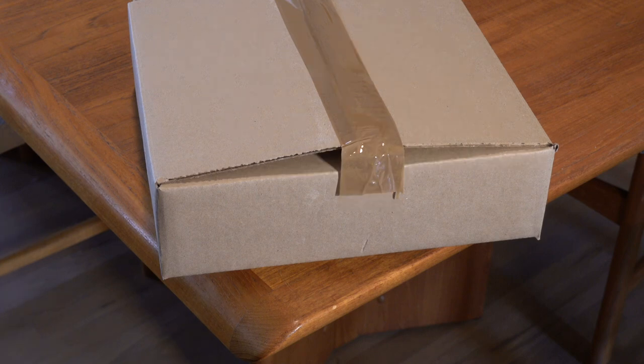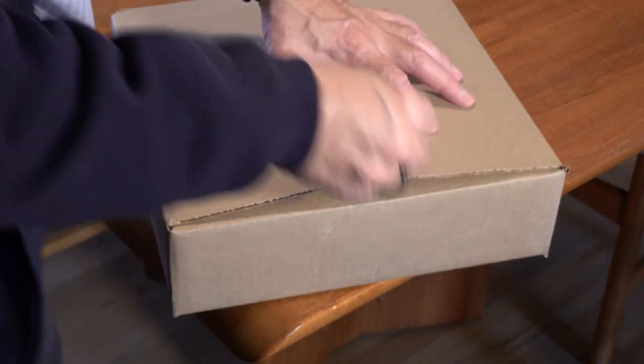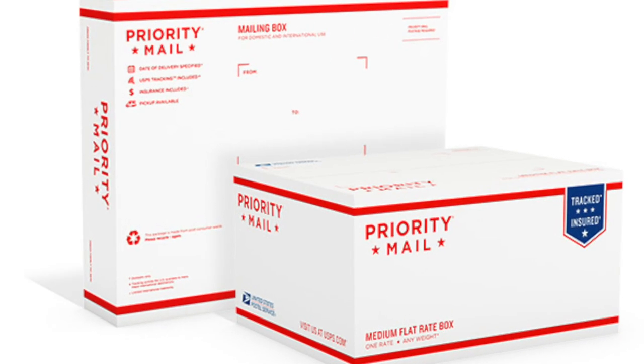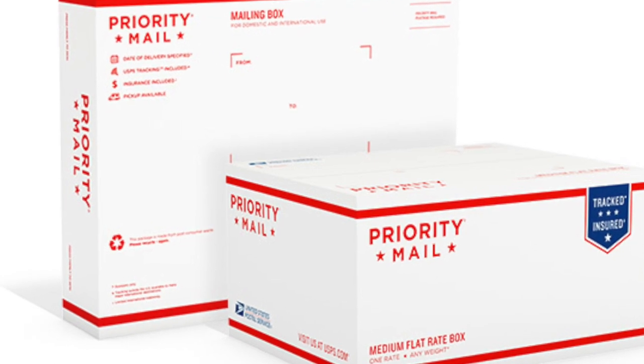In fact, after the tape has popped off the surface, go ahead and peel it off — see how easily it comes off. Try that with a USPS priority mailing box and you'll see the difference immediately.